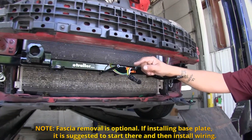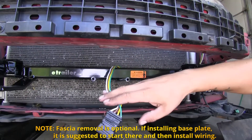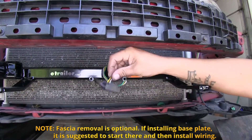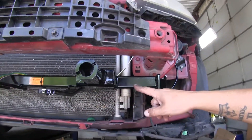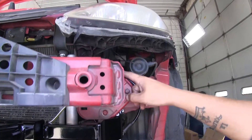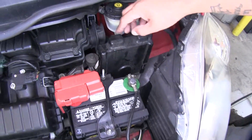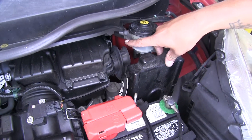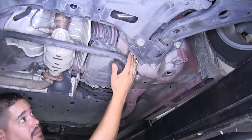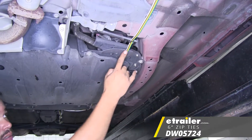Whenever we're towing our Fit behind our motorhome, our diodes are going to allow us to have the signal transferred into the factory lights, so when we're driving down the road, everyone knows whether we're stopping or changing lanes. Not only are the diodes going to transfer that signal, but they're also going to protect our vehicle's wiring from any kind of backfeeding that may arise on the motorhome end. One of the best things about our diodes is that it's going to be a permanent, one-time installation. We're not going to have to worry about those magnetic lights that you typically see running the wire from the back all the way to the front of the vehicle and having to worry about scratches when we're driving down the road. So now that we've seen how our diodes work, let's show you how to get them installed.